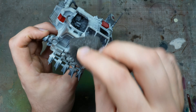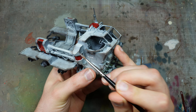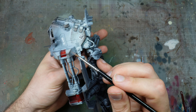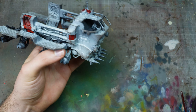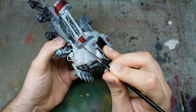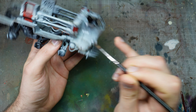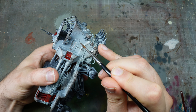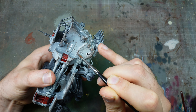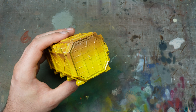Using a brush with Dark Stone, I'm going around all the edges — definitely rougher than edge highlighting, but just on most edges. It's good that we've gloss varnished, because if you make a mistake you can just wipe it away with a wet cotton wool bud. This rough edge treatment combined with sponge chipping creates a much more believable worn paint effect.